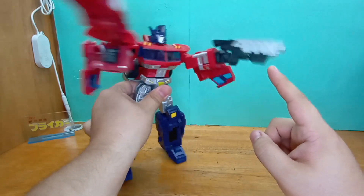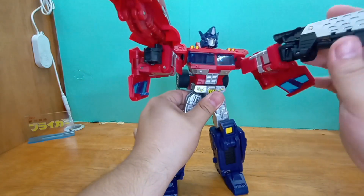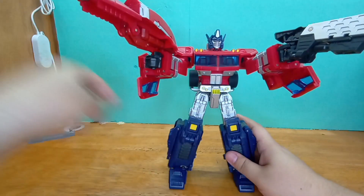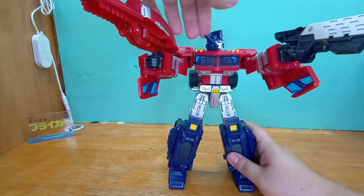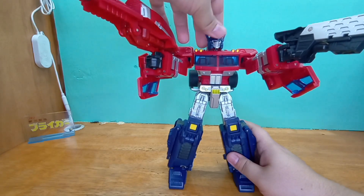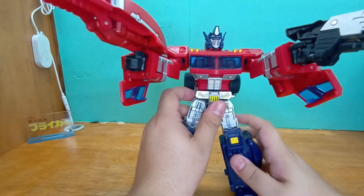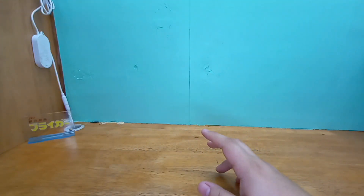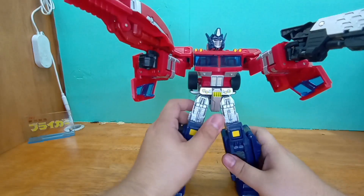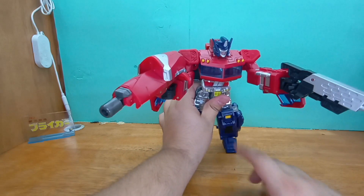I know a lot of people don't like the head sculpt because they think it looks too anime, but I love it for exactly that reason. It actually has light piping — very barely captures the light, but it's there.